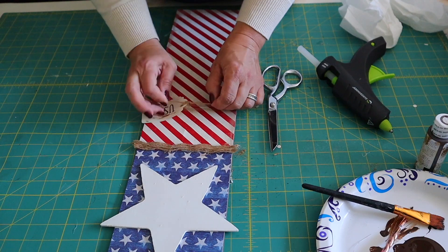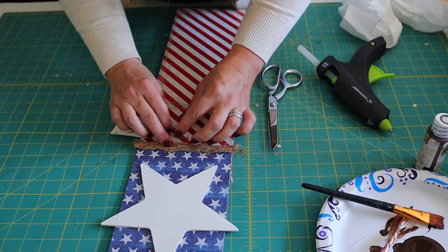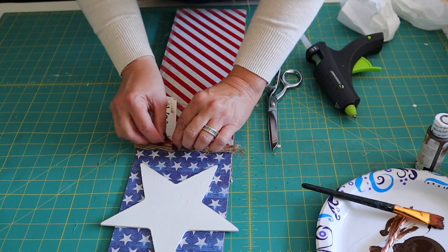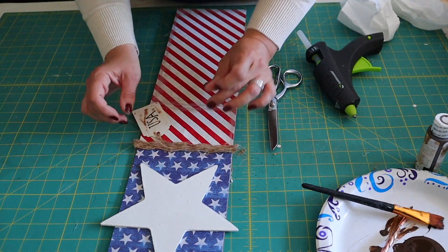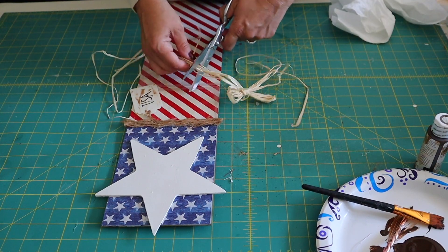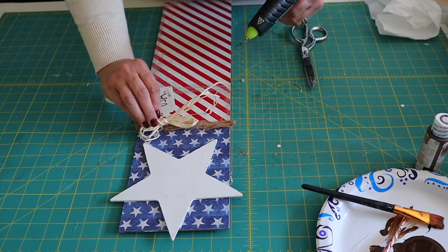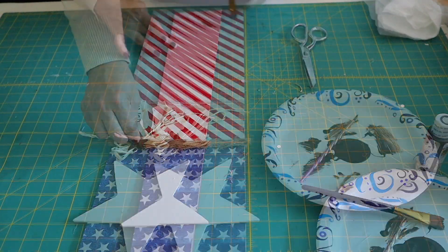I'm going to take a little piece of twine and attach that to the tag, and then attach the tag to the sign with some hot glue. I'm also taking a little raffia bow and attaching that to the sign with some hot glue. I couldn't resist adding a little rusty star as well.